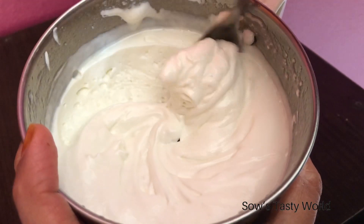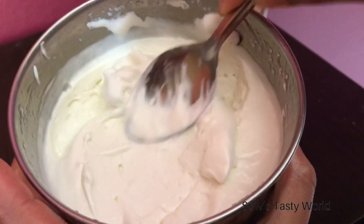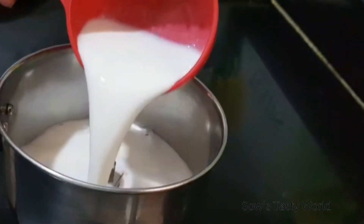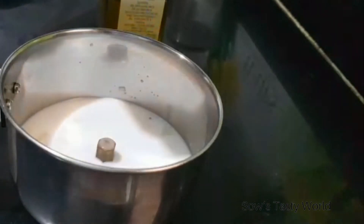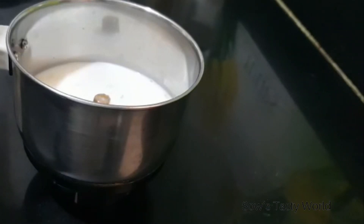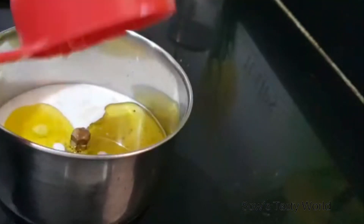I am using eggless homemade mayonnaise — you can also use store-bought. To prepare this simple mayonnaise, we need half cup of milk, one chopped garlic clove, salt to taste, one teaspoon vinegar, and some oil. I am using extra virgin olive oil. The oil quantity should be above the milk — almost three-quarters cup — but add gradually and check the consistency.